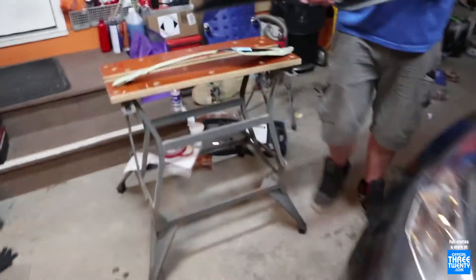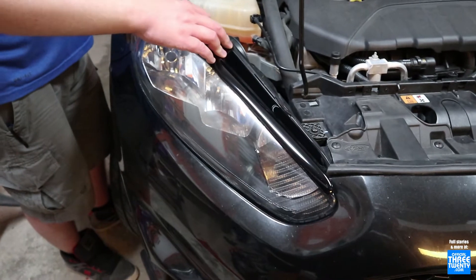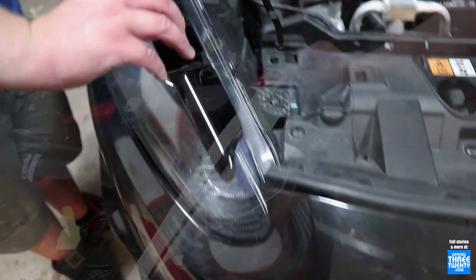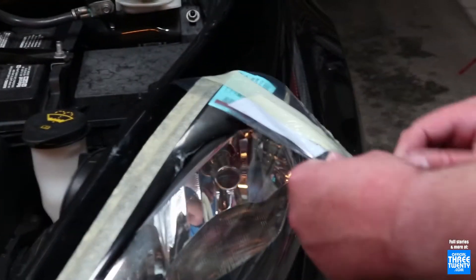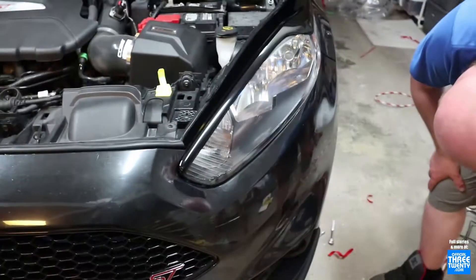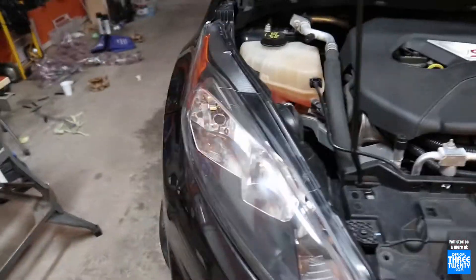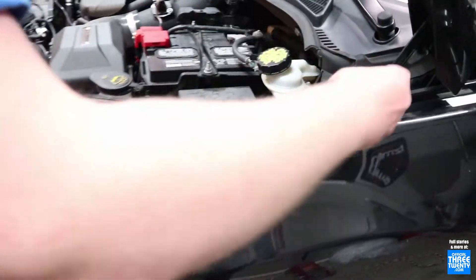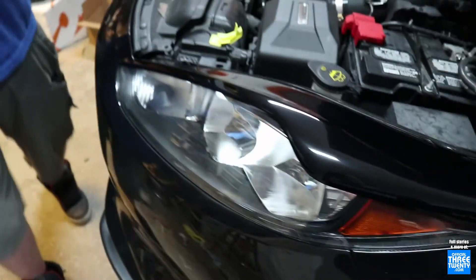Now it's eyelids. Maxton again I assume? Yes — basically full Maxton catalog car here. I've just got to clean the headlights up and stick these down. That stuff adheres nicely to the headlights — adds a little more aggression. Now to clean up the other side and do that one. For continuity, we did actually loosen the headlight just so we could get a bit more clearance between it and the bumper because it was a bit tight for the eyelid to fit in. Now we can tighten it back down.